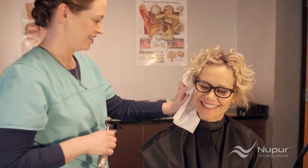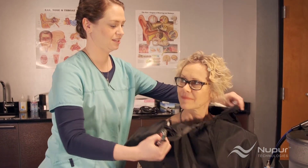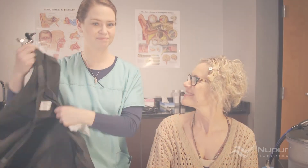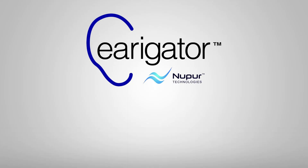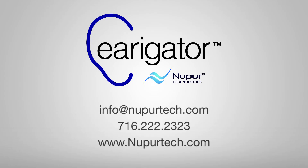A quick cleanup, and that's it. This fast, simple procedure alleviates a common but annoying problem for patients. We hope you found this instructional video helpful. Always read the operation manual before first using the irrigator. If you have any questions, please email us at info@newprotect.com or call 716-222-2323. Thanks for watching.